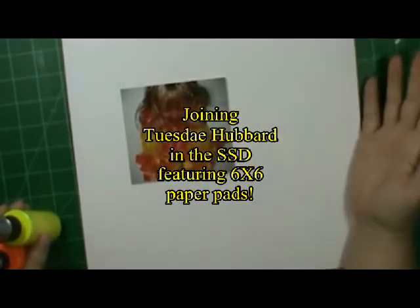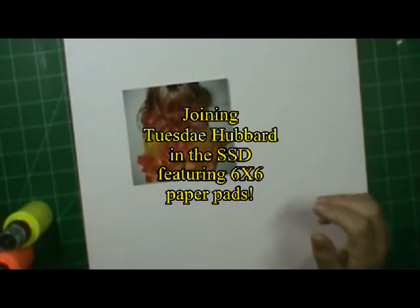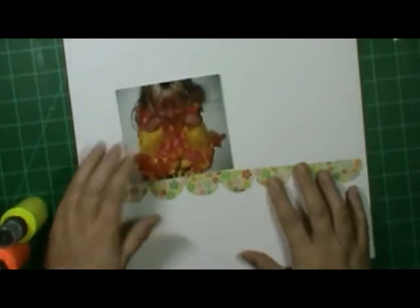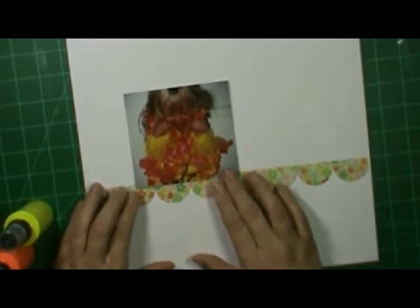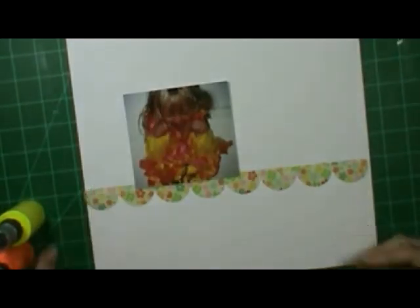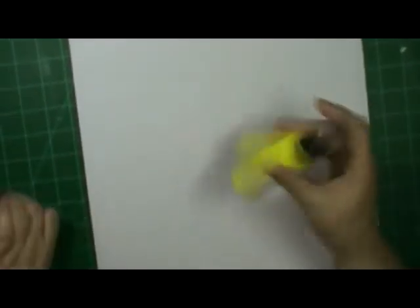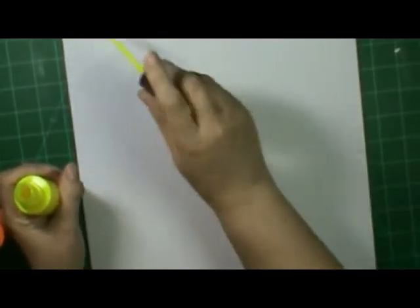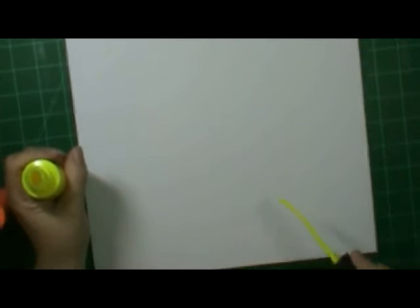The challenge is using six by six paper pads. I have several of them, so I'm using the Hey Kid paper pad. The embellishments I'm using are Hey Kid, Hey You, and Hey Girl. I have some Hey Boy also but I'm not using it on the layout.